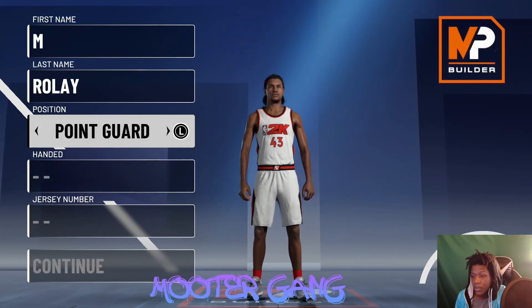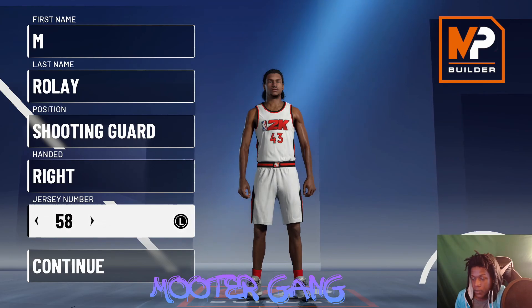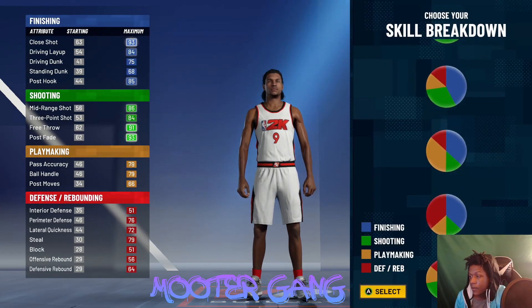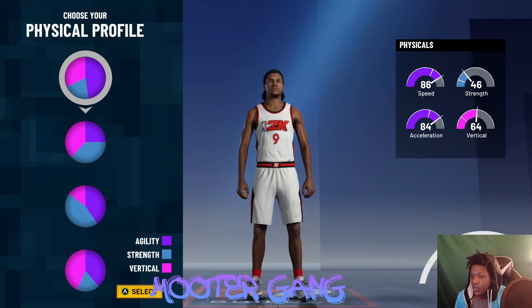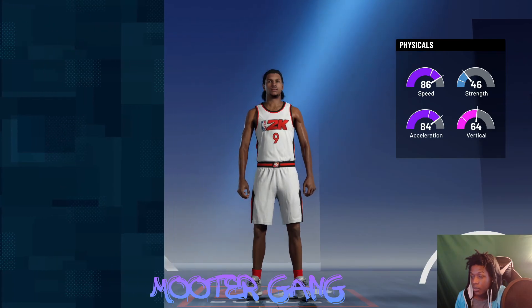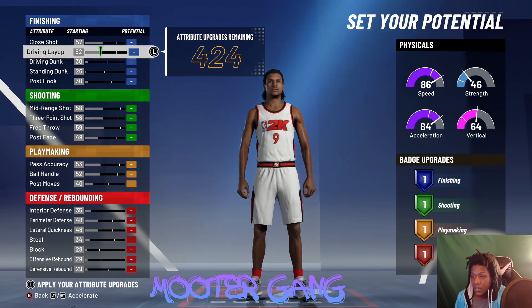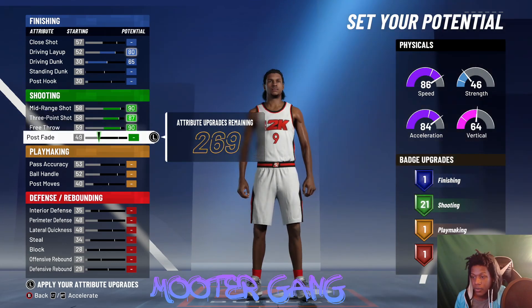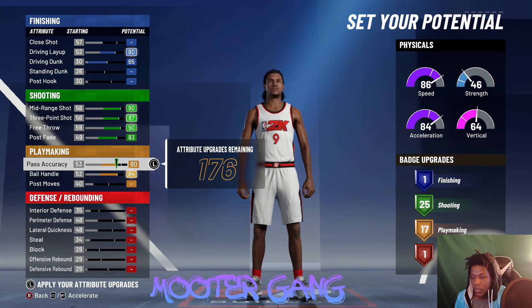This one can speed boost. We're gonna start at the two. Make them right-handed, jersey number nine. For your pie chart, choose half yellow and half green. For physicals, pick all speed. Now at the two — max out the driving dunk, max out the mid-range, three-pointer, free throw, and post fade. Then we gotta come back to adjust pass accuracy.